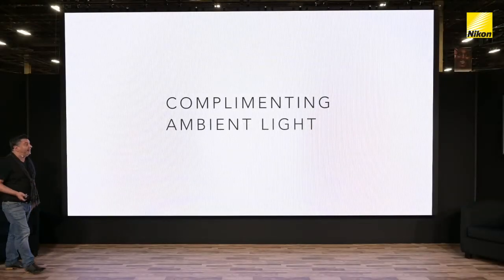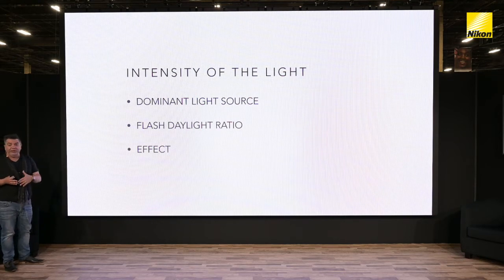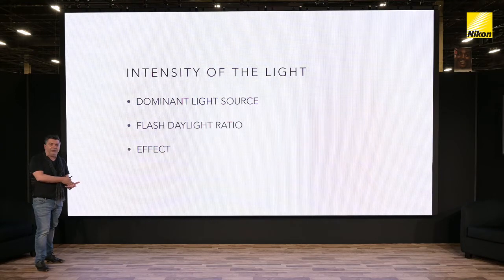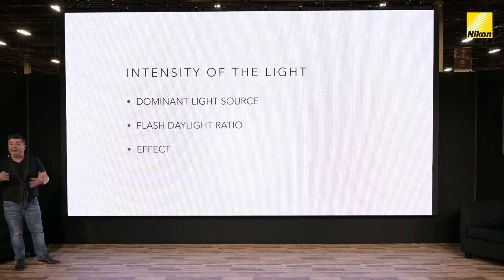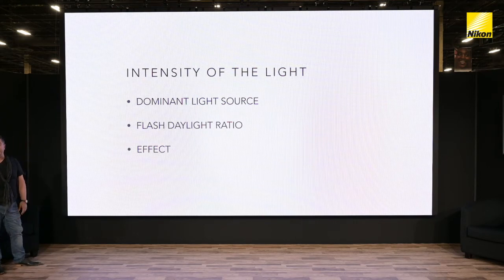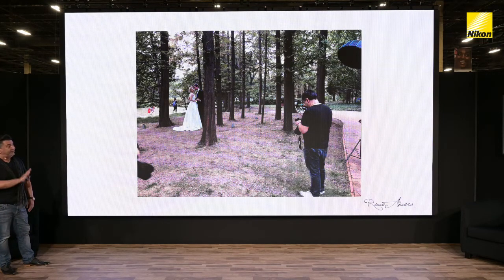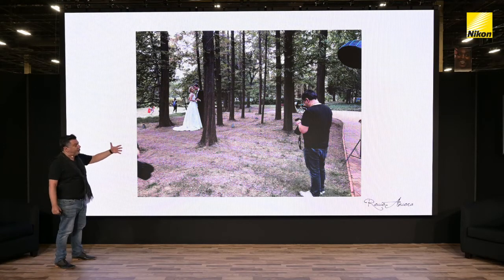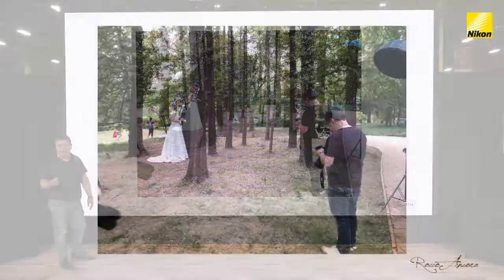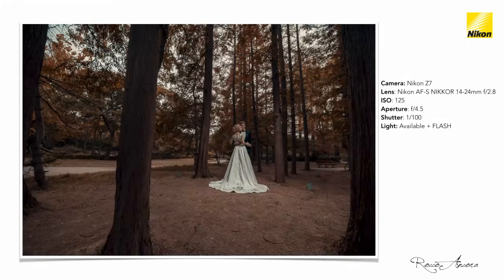Another way to use flash is to complement ambient light. We have to think about the dominant light source and establish a flash-to-daylight ratio. If we underexpose the ambient too much, the background will be too dark and the flash overpowering, and vice versa — if the ambient's too much, we might get conflicting shadows. In this scenario, I took the ambient shot and brought the exposure down by about a stop and a half, then brought in a modified speedlight and lit the subject.